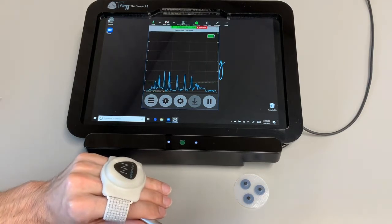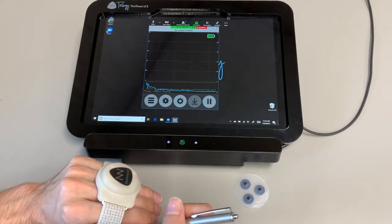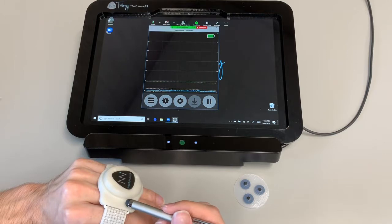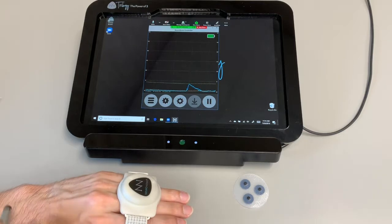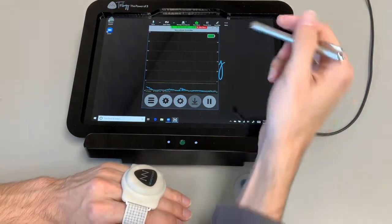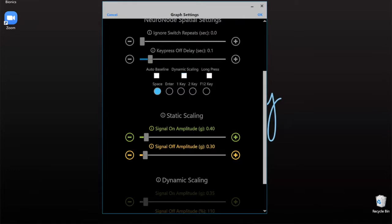But that would be the general rundown for spatial. Again, you're basically looking at this as something where instead of using that EMG signal off of a muscle site, you can attach this to certain places that have some motion, and then track which motion it has from the Neuronode to get a signal in place of that EMG signal. So this could be placed on the end of my hand, on the wrist, or on the tip of the shoe — so if you've got a foot motion, you can do a little bit there. Your dynamic is going to work very similar — you're just going to notice that you've got a G instead of microvolts for the top one, but the way it works is going to be very similar to the EMG. Static is going to be very similar as well, again just looking at that G scaling rather than the microvolts.